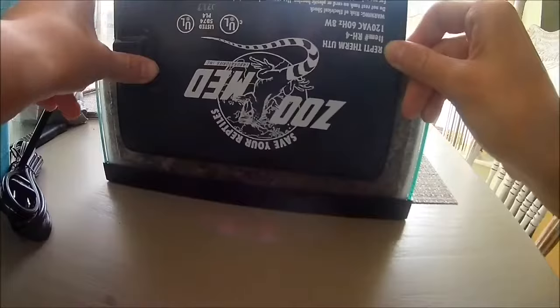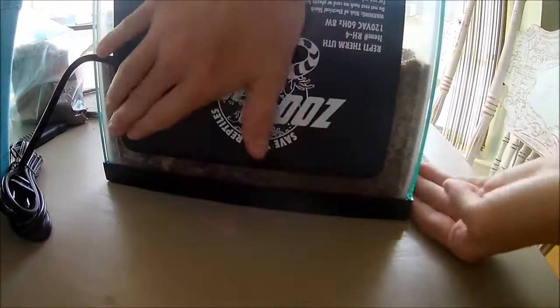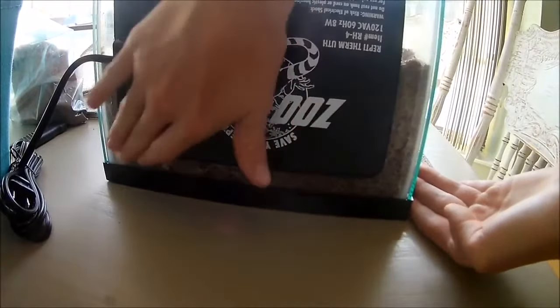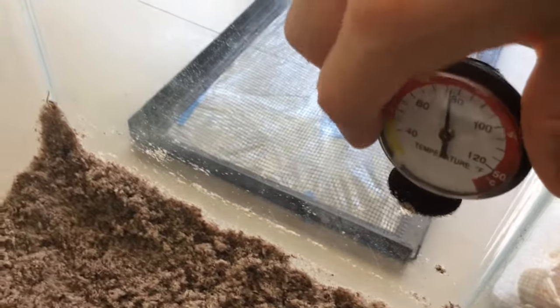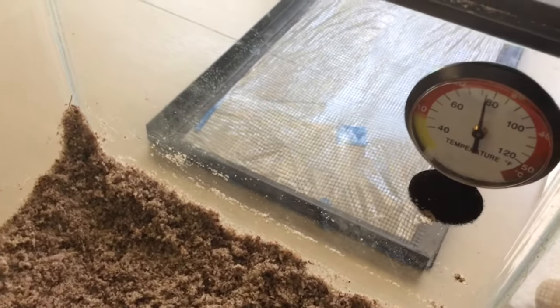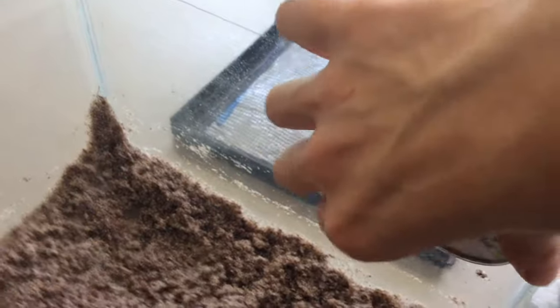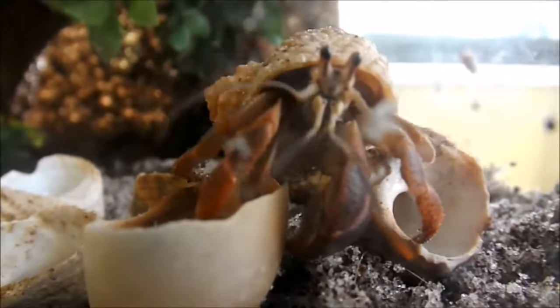You're also going to need a heater to keep your crabitat warm. If you want to see what kind of heater I got, check out my video on when I upgraded my crabitat. On the inside of the tank, you need to add a thermometer and hygrometer to make sure that your temperature and humidity are correct.